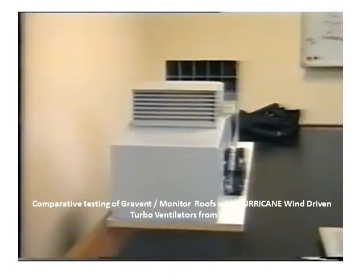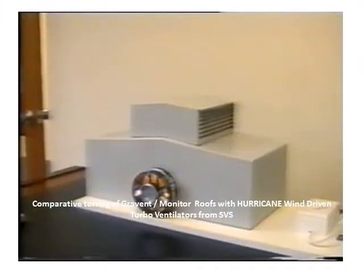From this angle one can clearly see the jack roof structure on top of the factory. This is the first experiment to be conducted. Again from the other side one can see the jack roof structure. The blower will now be turned on and one will see which direction the anemometer turns to see whether the jack roof is either exhausting air or actually back drafting and taking air in.